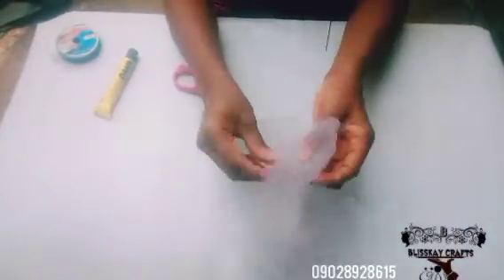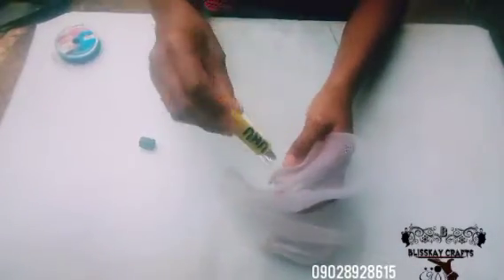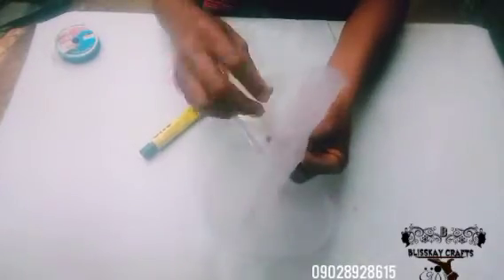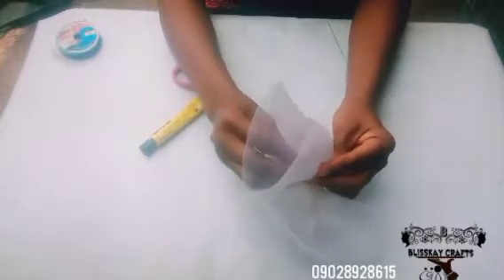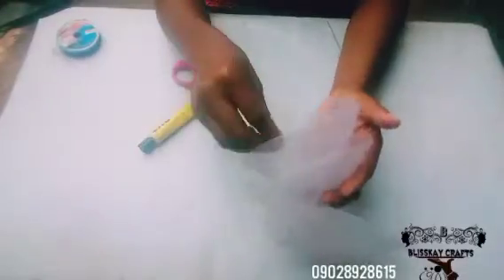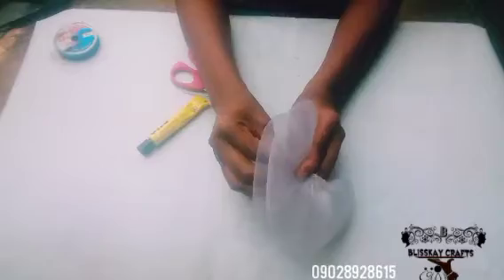Once you drag to that end, I'll start folding it to form my test shape. I apply a little UHU gun to it and roll it this way just to form my rose design. It's not really difficult if you follow everything I'm doing.